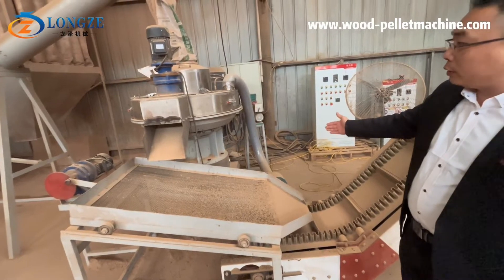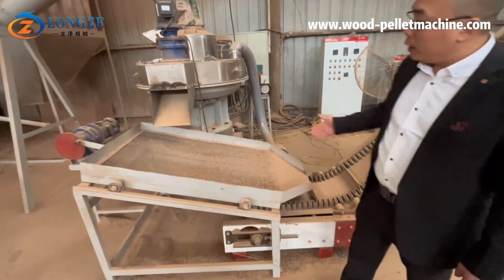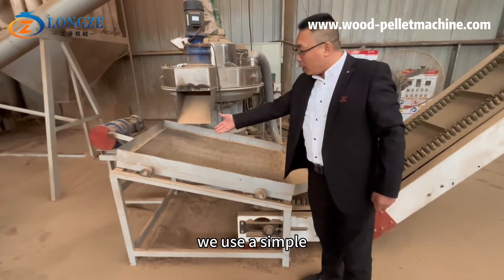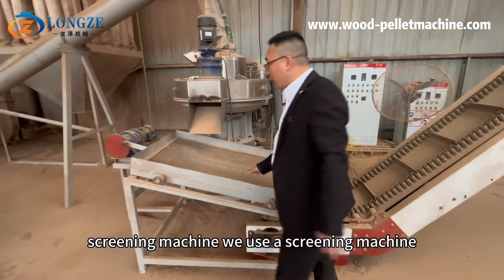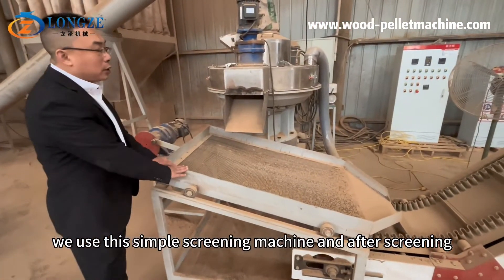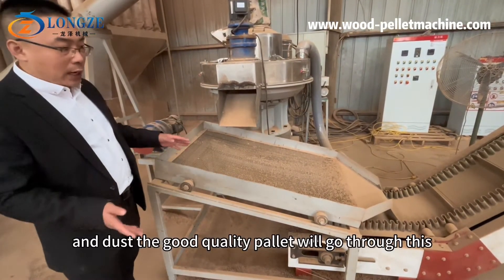After pellet making, we use a simple screening machine. The screening machine separates the broken pellets and the dust from the good quality pellets.